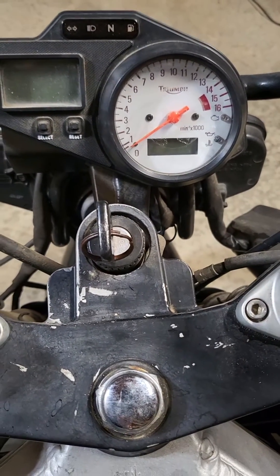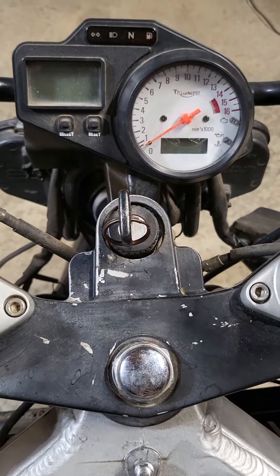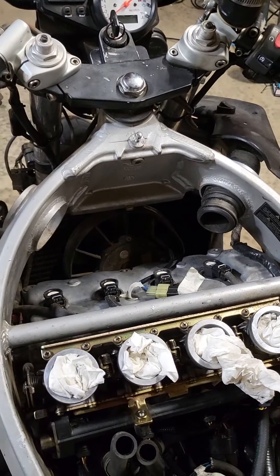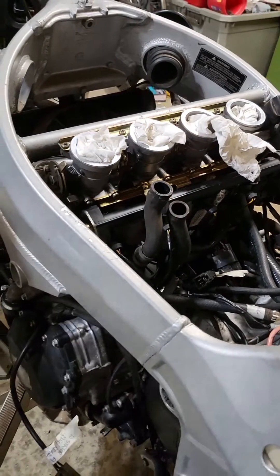Hello YouTubers, it's Uncle Penn's Garage again. We are working on the 2002 Triumph TT600. Love this bike. For me, it's got a lot of gadgets and gizmos. It's old for most people, but I like it. It's one I've always wanted.